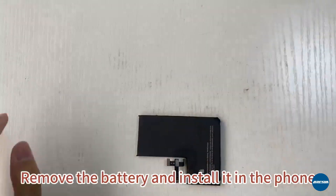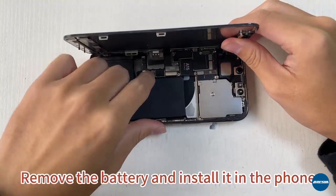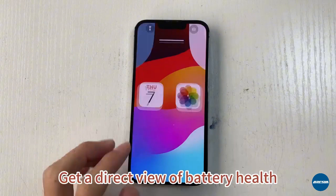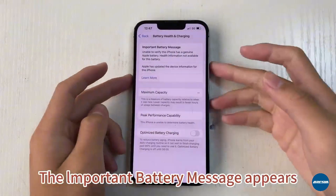Remove the battery and install it in the phone. Boot up test. Get a direct view of battery health — the important battery message appears.